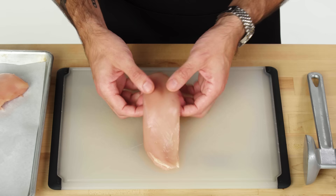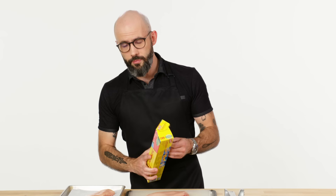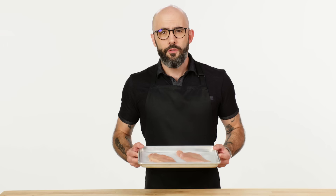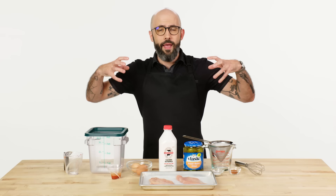Before we turn these into a sandwich, we have to address their thickness. These are already pretty thin breasts, so all we really need to do is pound them out — both to tenderize them and to even out their thickness so that they cook evenly. So this is the chicken I'm gonna be using for my spicy fried chicken sandwich. But before I can bread and cook it, I have to brine it. Brining accomplishes three main things: it helps the chicken stay moist, it imbues it with flavor, and it tenderizes it.